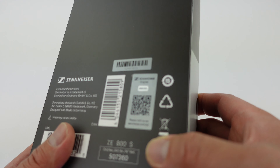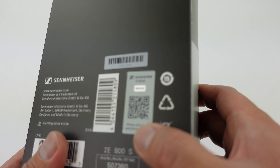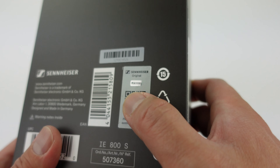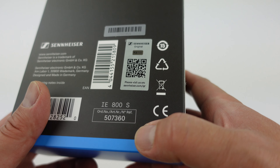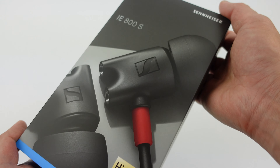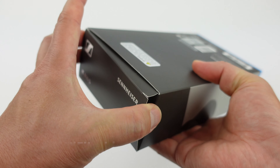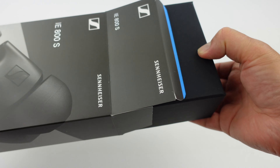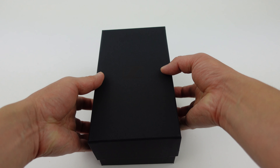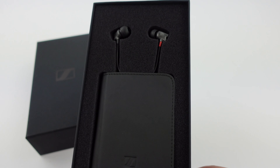So you can see on the back of the box there is a Sennheiser original authenticity sticker. It's got a reflection here and then of course the serial number and all that stuff. There's no security seal, so we just open it up.